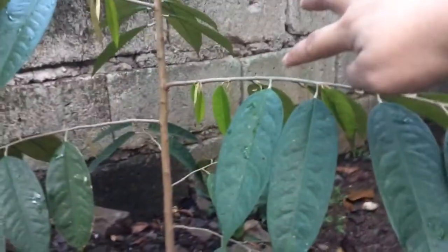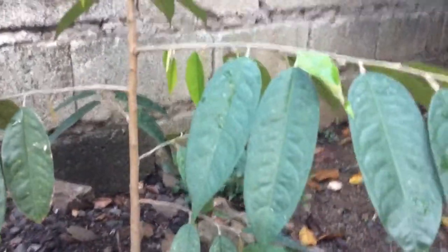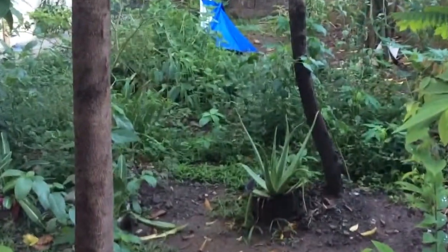So this is just an update — I got some of the leaves over here and now it's growing, there's a new one growing. So here it is, just a quick update, and I have another durian over there.